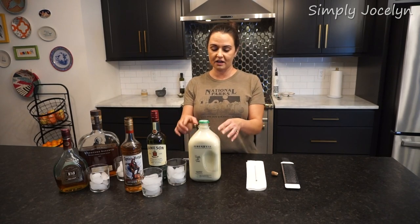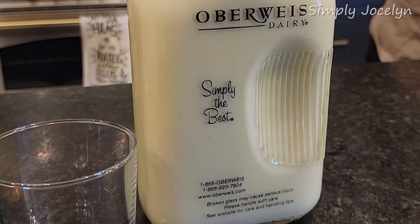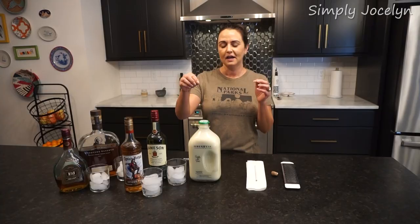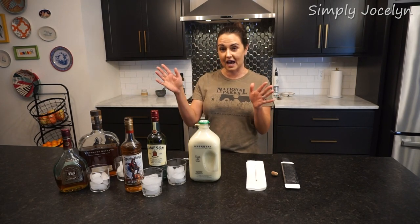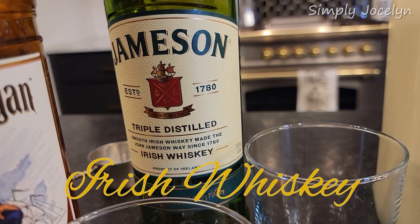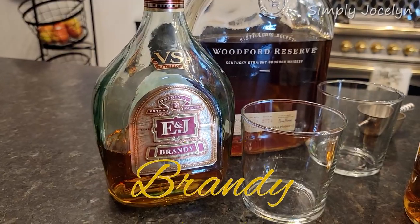I had Mark buy eggnog — he got the fancy eggnog. This is from a local dairy and it's really good eggnog just in and of itself, but we're going to add a few different things. We're going to do Irish whiskey, spiced rum, brandy, and bourbon.